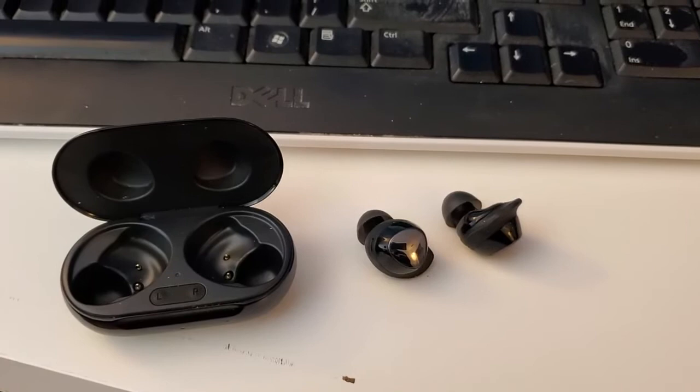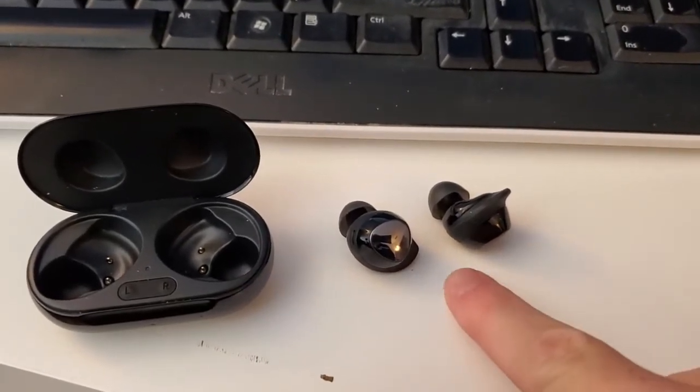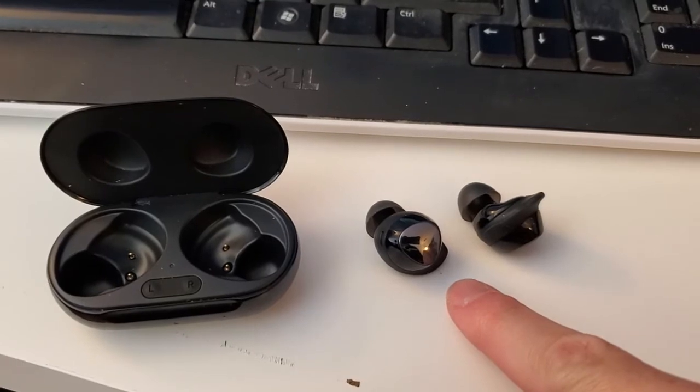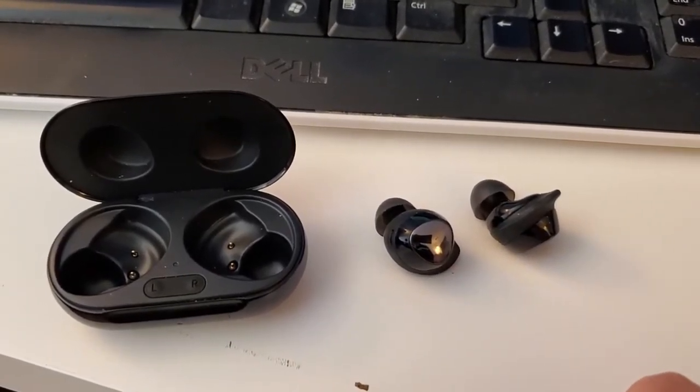There are two batteries actually associated with this. Each of the earbuds themselves has a little battery in it, and that provides usually a couple of hours of listening time. But because they're so tiny and designed to go in the ear, they don't have a huge battery capacity.